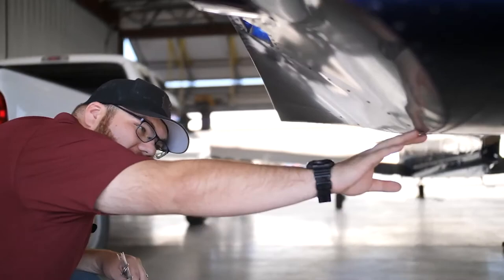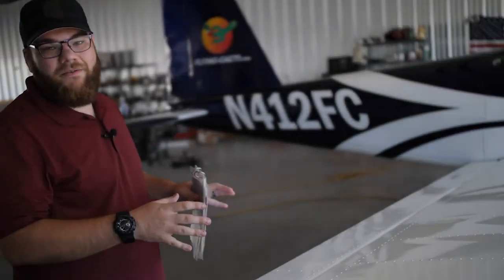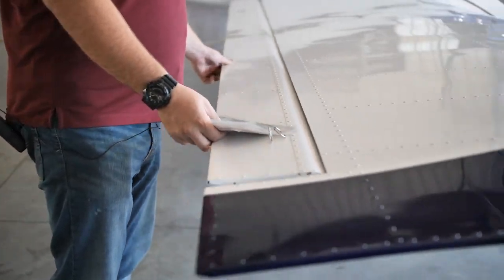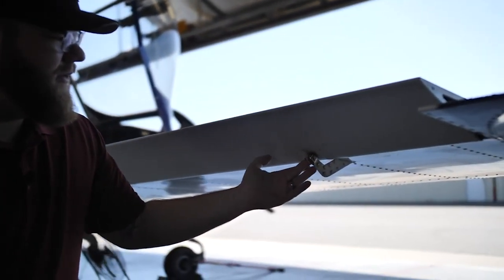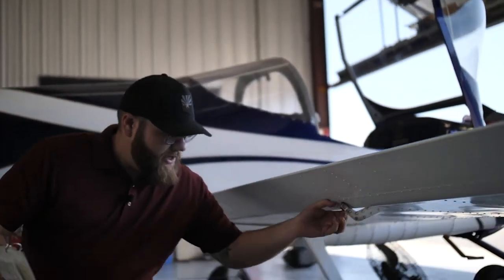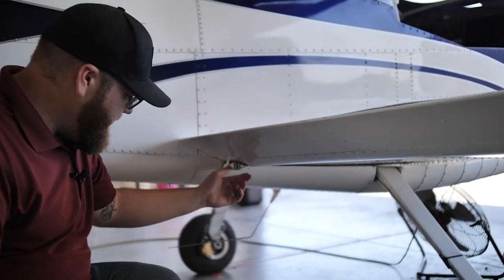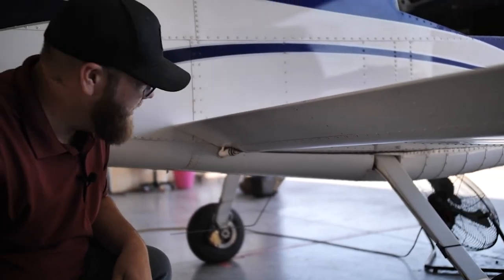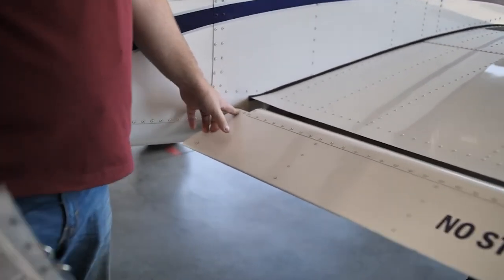Now we take a look under the wing, making sure the skin underneath is also intact, the ringlets are in place, and all the rivets are in place. This plane has flapperons instead of ailerons — they serve as both flaps and ailerons — so we examine them and make sure they have a full range of motion. Underneath, we check the three connection points, looking for enough thread on each bolt and confirming nothing is loose. We also check the nylon weights on top, making sure they're intact and in place for balance.